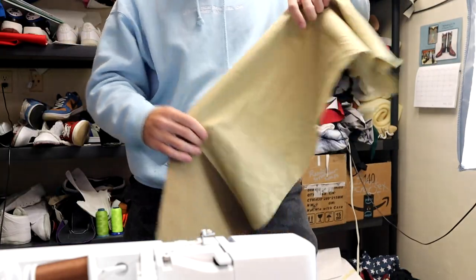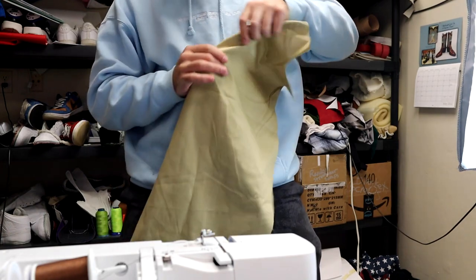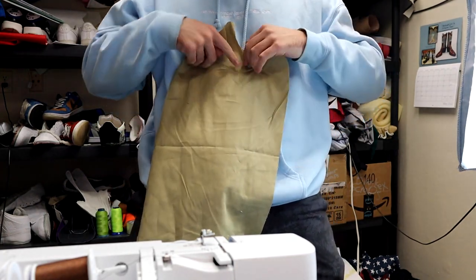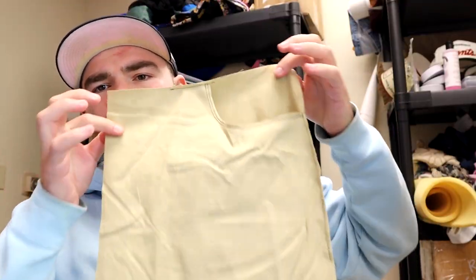The back piece is all stitched up as well as the front piece. Now we've got to add a pocket right in this area — we need to do the backing as well as the insert. I ended up stitching the pockets as you can see; they're ready to go. The next step is to stitch the front to the back piece — it's going to be pretty simple, just a really long stitch.